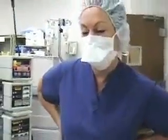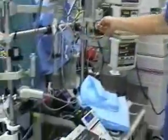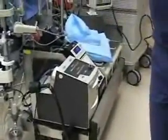Hi, I'm Beth, and I'm the perfusionist, and I'm also an RN. This is the heart-lung machine, and it takes the place of the heart and lungs while the surgeon operates.